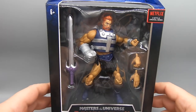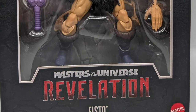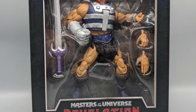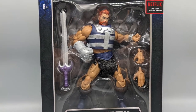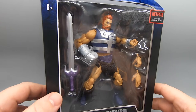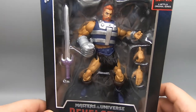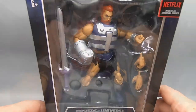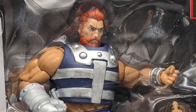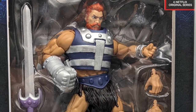Let's take a look at our first figure from Series 3 — it is Fisto. Fisto with his big iron fist and his big red beard, and he looks pretty much just like he did way back in the day in the vintage lines. Got pretty much the same colors, just a little bit more serious looking, a little bit more realistic. Comes with his sword, a couple pairs of hands, and of course his iron fist — just three left hands and one big iron fist.